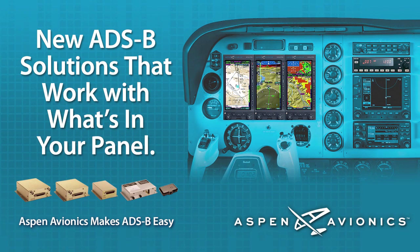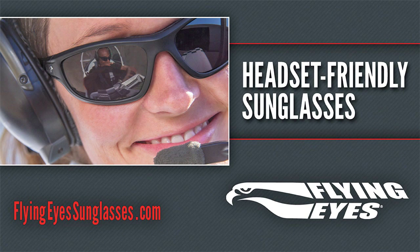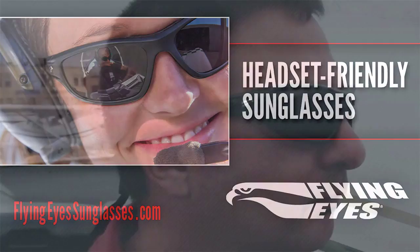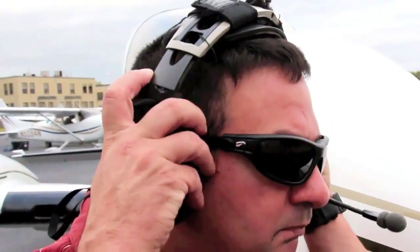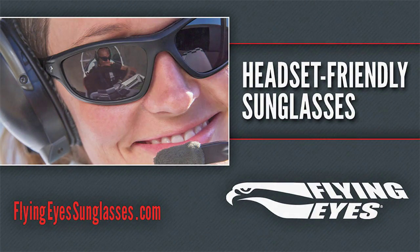Brought to you by the Evolution Flight Display System from Aspen Avionics — Aspen Avionics, a new way to look at avionics. And by Flying Eyes Sunglasses, designed for one specific purpose: to be the best and most comfortable sunglasses to wear with an aviation headset. For more information, visit FlyingEyesSunglasses.com.